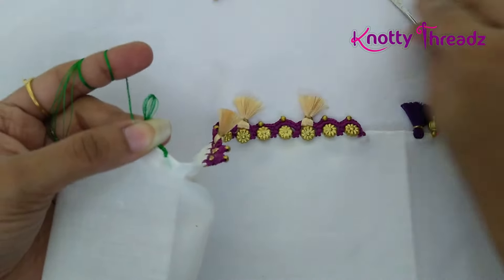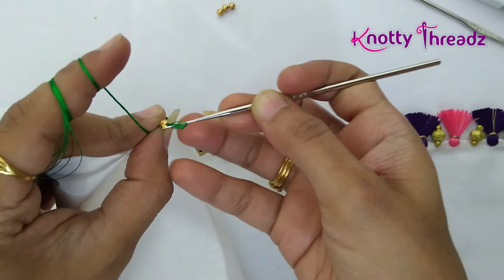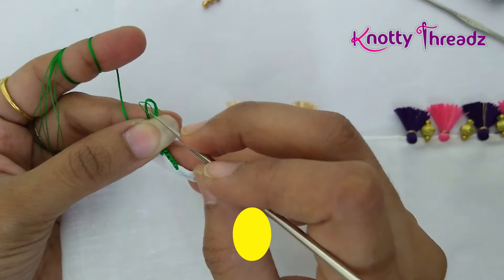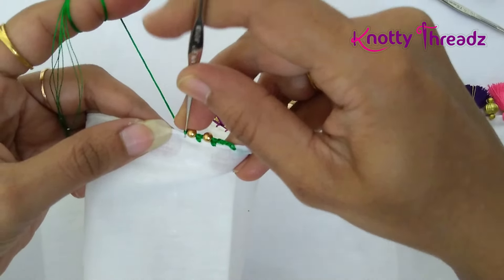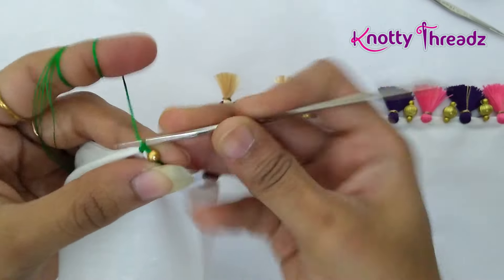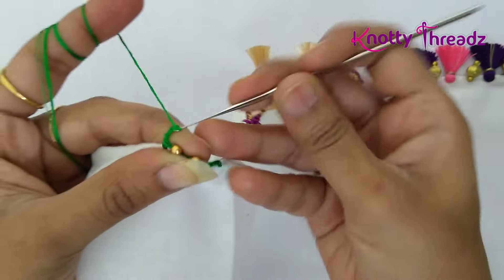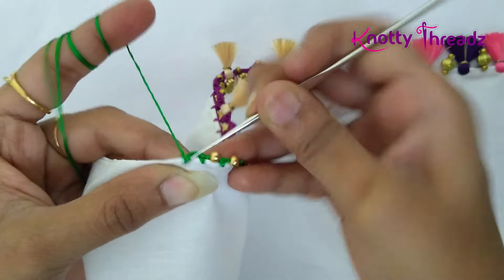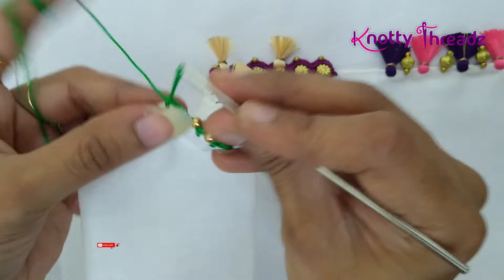We'll repeat this one more time — change the needle, insert the bead. If you want, you can continue working with needle 14 itself. Lock it using a chain stitch and then work a single crochet. You can work this design for the complete saree in less than an hour, so do give it a try and let me know how it turned out. Then continue with three chains and one single crochet — this is how simple it is to work this design.